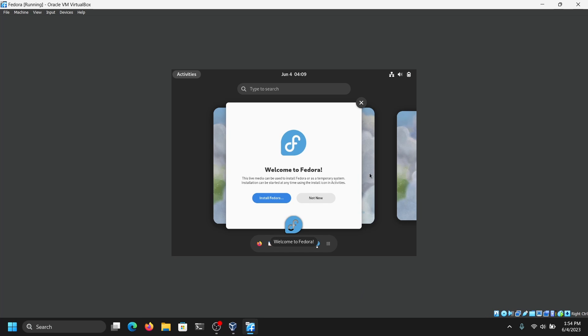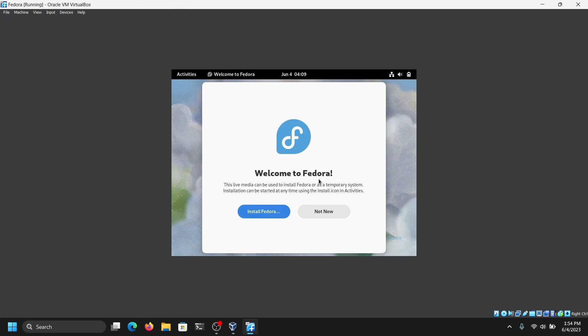Finally we are in the welcome screen of the Fedora installation. You can just click on Install Fedora.